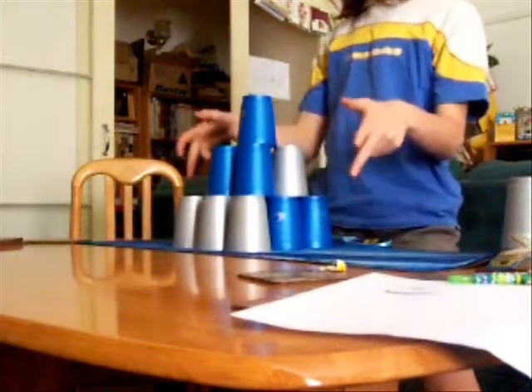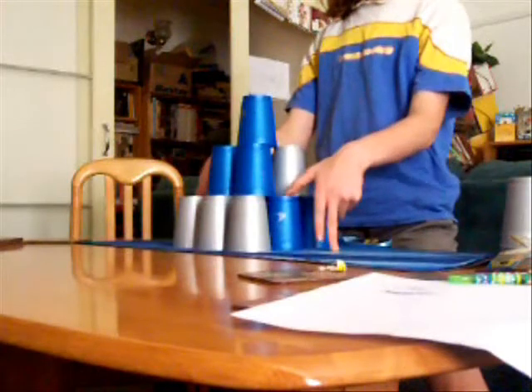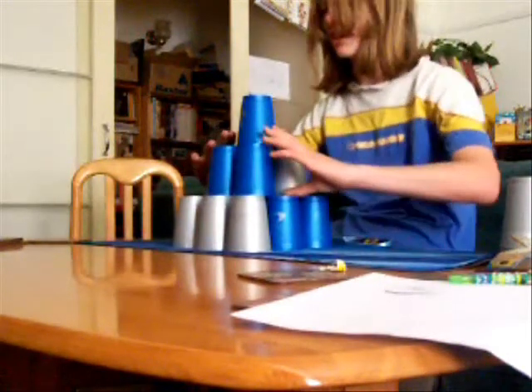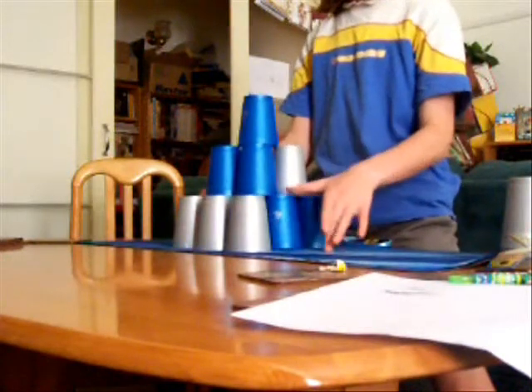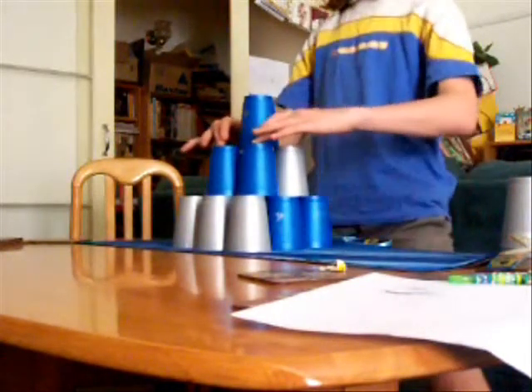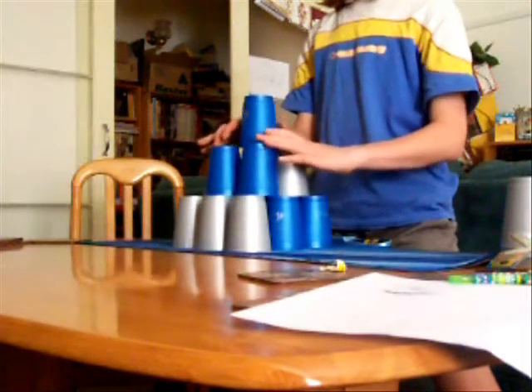And then you do the whole thing. You put your fingers down there — the middle fingers. Then you put your thumb up on the next one, thumb up on the next one. You go like step, step. And then from there, you downstack the whole thing.